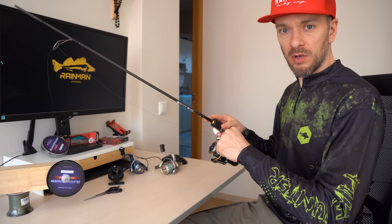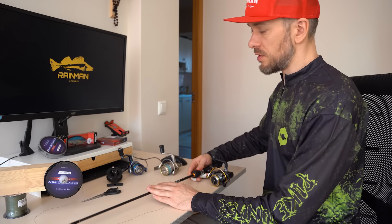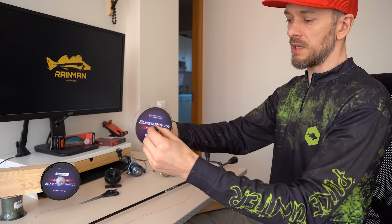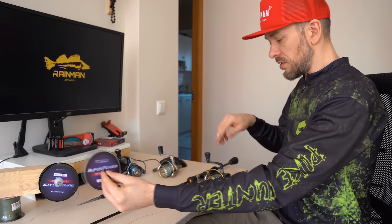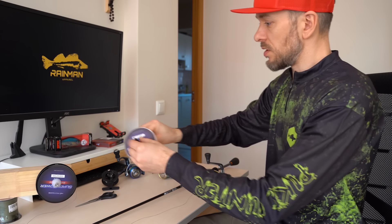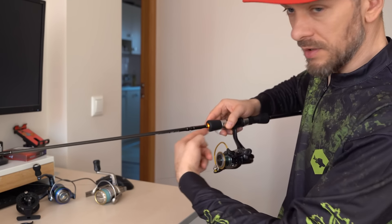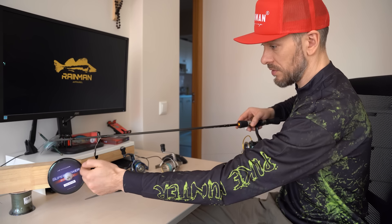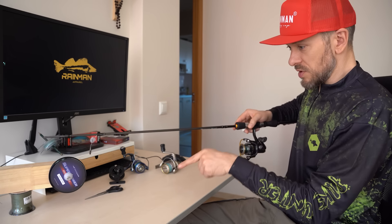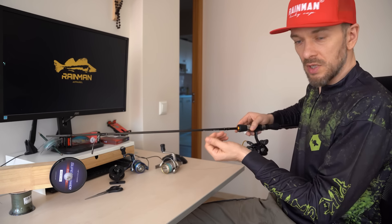Now that we have the line attached, it is time for the essential procedure — spooling the line on the reel. Fishermen use various techniques, such as placing the line spool on a pencil, standing directly in front of it and spooling onto the reel. It can seem fine, but the reel spool rotates in a circle in a perpendicular position to the fishing line spool. So if you do it that way, your reel constantly twists the line while spooling — and the more you wind, the more it will twist.